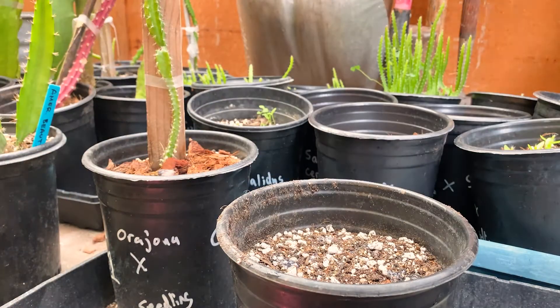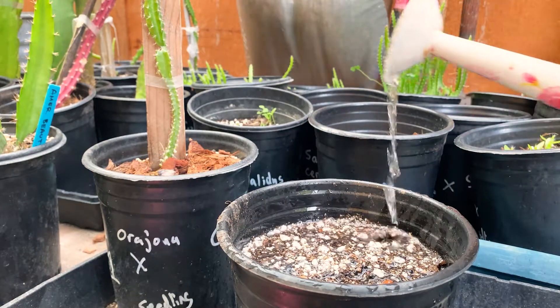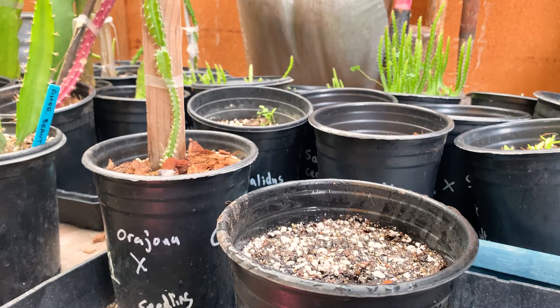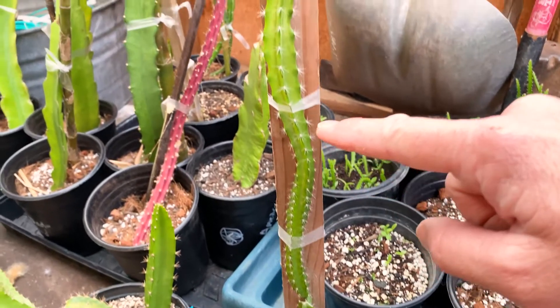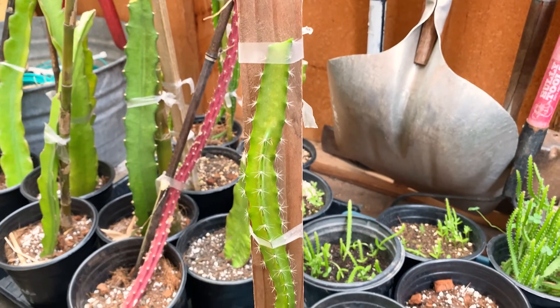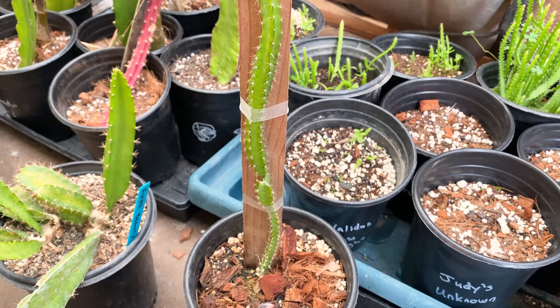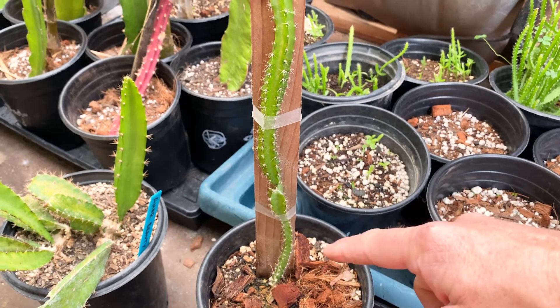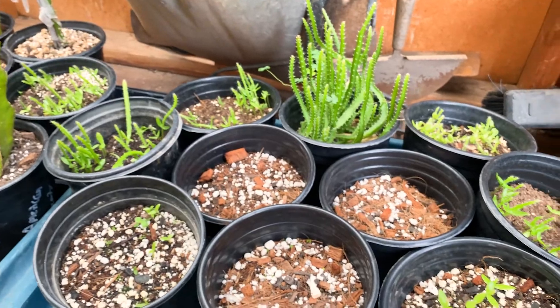Water them in really well right away and keep them wet all the time — I water them almost every day, about five to six times a week. They'll sprout in no time. Eventually you'll want to prune so the plant channels all of its growth into one branch. You want to cut off all the extra branches — this is the fastest way to get it to fruit.